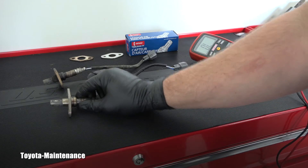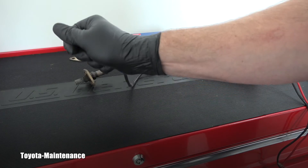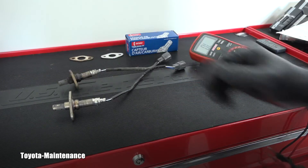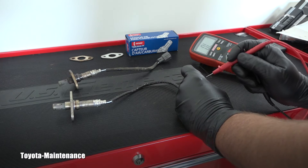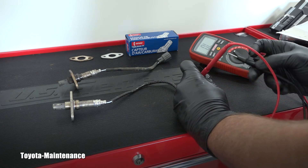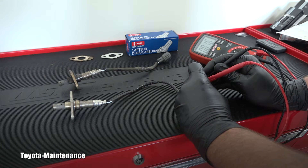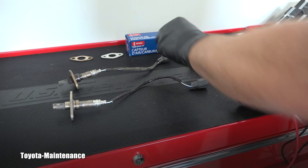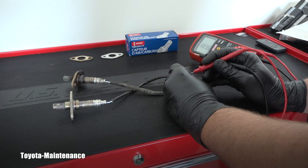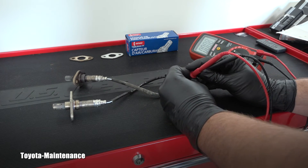Now we have a comparable situation and I can really measure them. Both of them are cold — none of them has any heat in it. Let's measure the brand new one at approximately 60 degrees Fahrenheit. What will be the resistance of the heater circuit? It is 1.8 to 1.97 ohms.